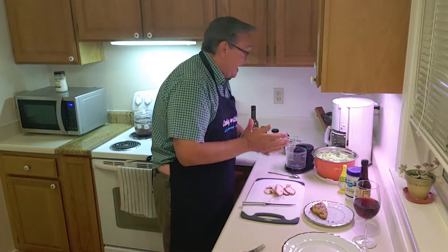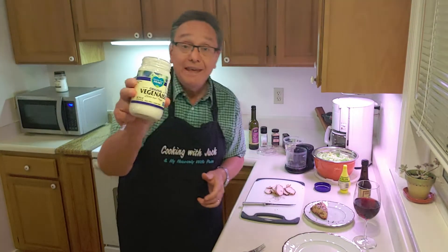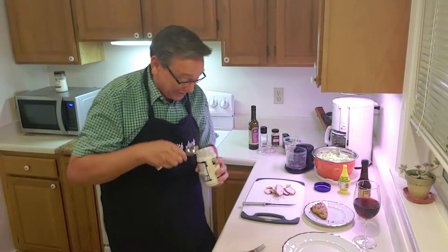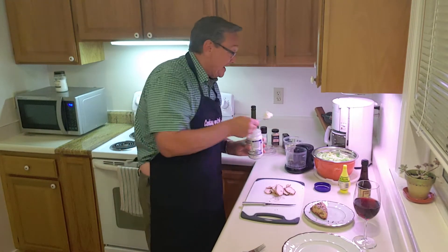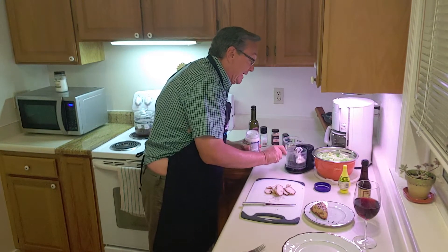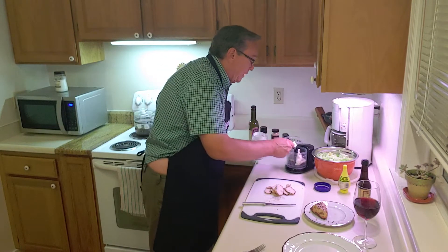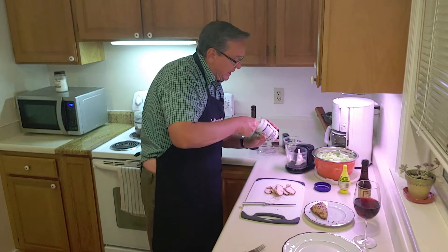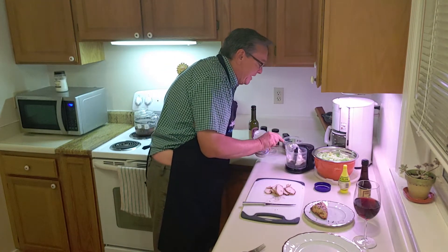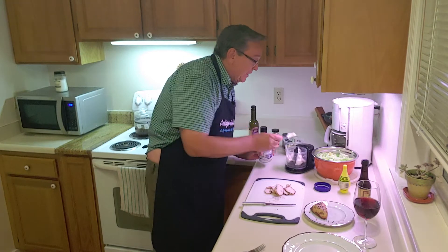You could do this with mayonnaise, but I prefer veganaise — or veganaise as we call it down south. Even though I don't live in the south anymore, you can't take the hillbilly out of me. I'm adding that to my little mini food processor. And you're saying, how much? I don't know — two or three tablespoons, thereabouts.